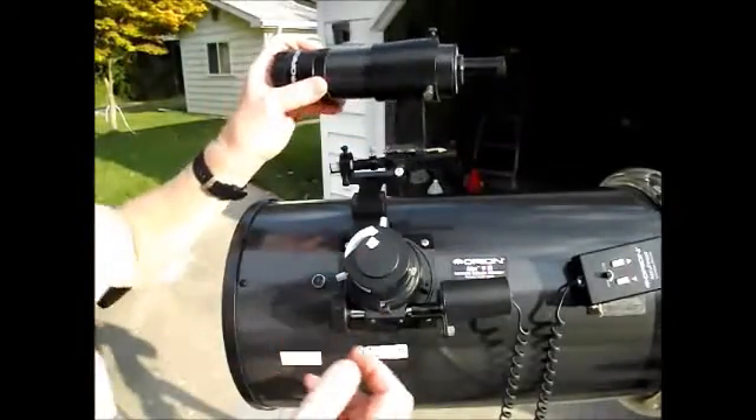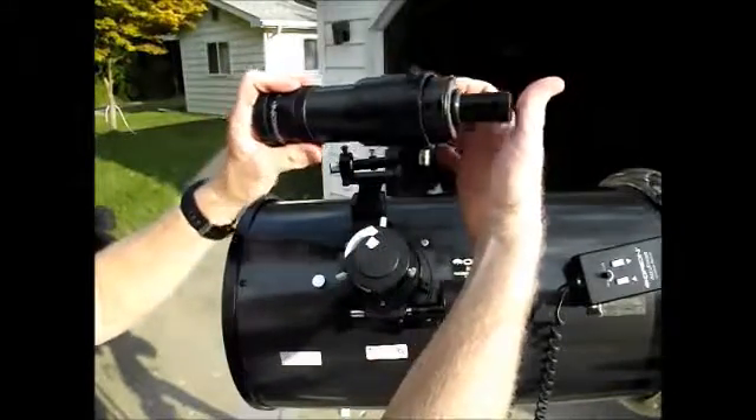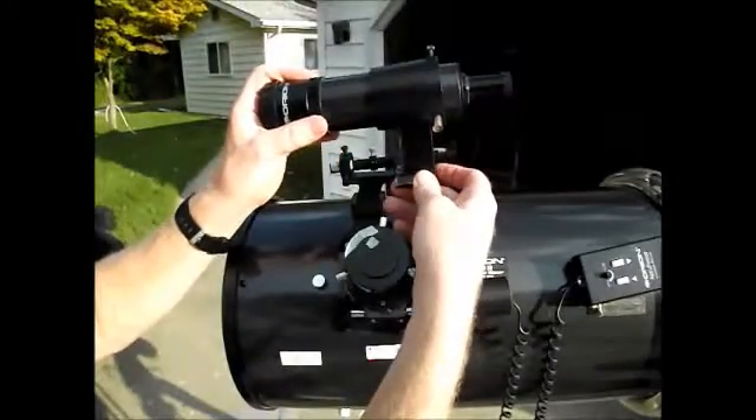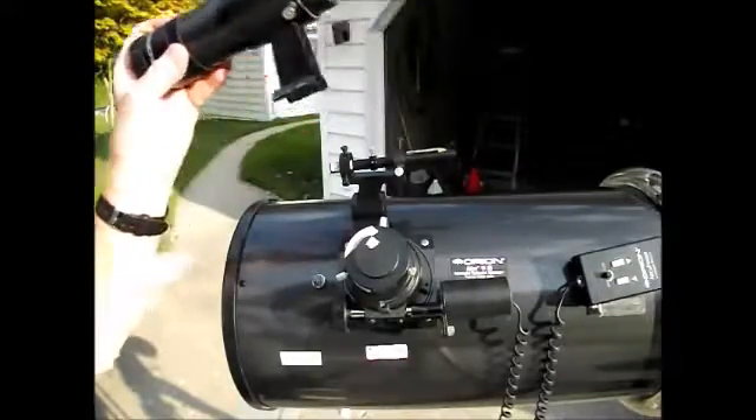The reality is it gets bumped out of alignment periodically. These are really small threads — you don't get them real tight — so they will come out of adjustment when you're traveling or just get bumped.